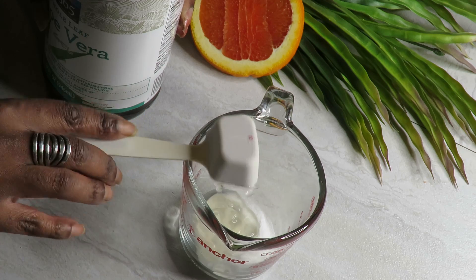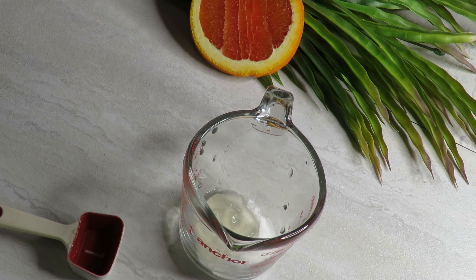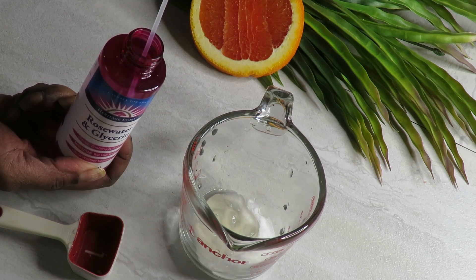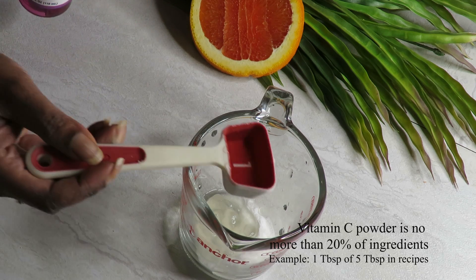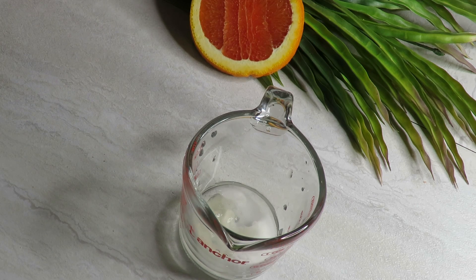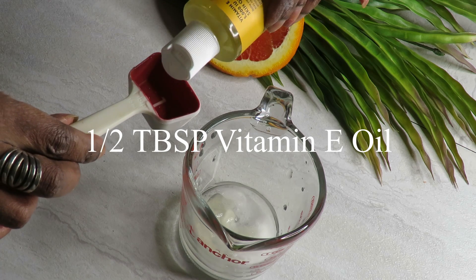I'm going in now with the aloe vera gel. You'll notice I'm only putting in one tablespoon, but as I went back and looked at my research, it actually should have been two tablespoons of the gel and also two tablespoons of what I'm adding next, which is the rose water with glycerin. It's very important to note here that the vitamin C powder should only be 20% of your overall ingredients. For example, if you have five tablespoons, only one should be designated for the powder itself — that's because it's so potent. You need a lot of ingredients mixed in with it to avoid damaging your skin.